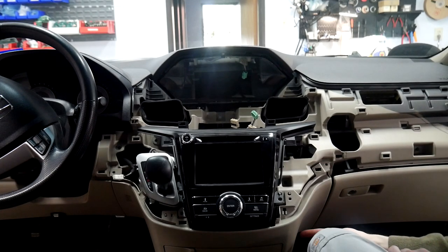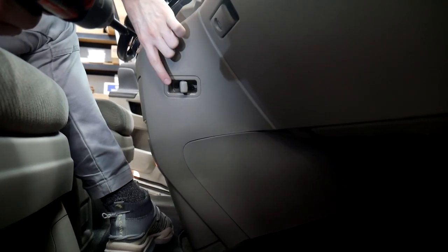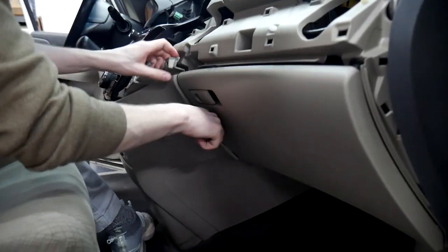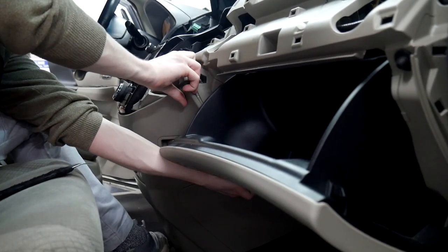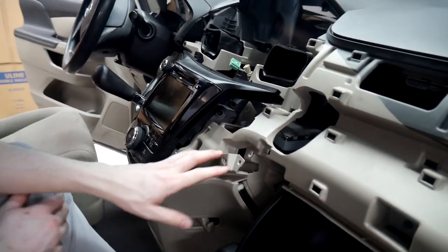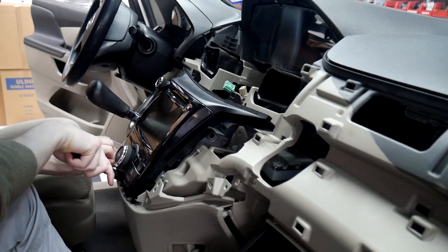Now that we've got those removed, there's going to be a side little hook right here with two screws inside that you need to take out. Once those are out, we're going to be popping this panel off on the sides using the pry tool. You may need to pull the glove box down just to get an angle to grab it. There are two clips in the bottom of the radio that hold it in, so once you've pulled the panel down enough the radio will come out.